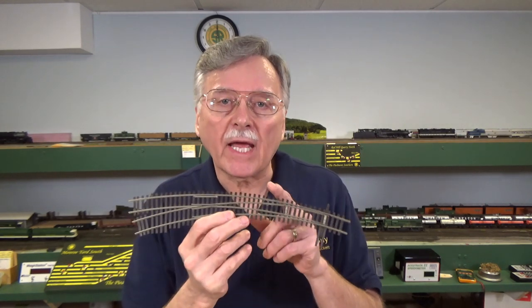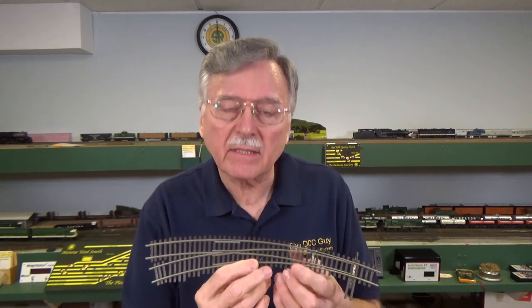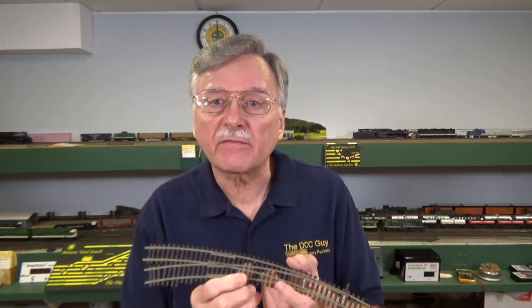Hi, I'm Larry Puckett, the DCC guy. In the previous video I did on the anatomy of a turnout, I showed you the names for various parts of turnouts and talked about the different kinds and how they work. So today what I want to do is take a look at examples of these various types of turnouts. I'm going to zoom in on the workbench and we'll lay out the turnouts and take a look at them.